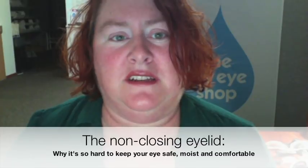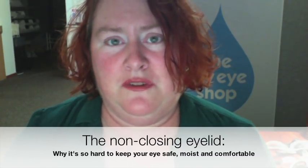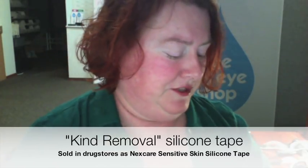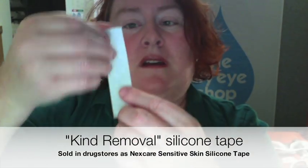I'm going to show you a lot of things today, but what I really want to emphasize is that everyone has different needs — there's almost always a trial-and-error aspect to this. So let's look at some products. First we're going to look at some tapes. I'm going to start with a pretty cheap one — this is the Kind Removal Tape. The drugstore name is Nexcare Sensitive Skin Silicone Tape. This is one of the first ones I used. It's reasonably skin-friendly; it's not as sticky as a paper tape or a plastic tape.